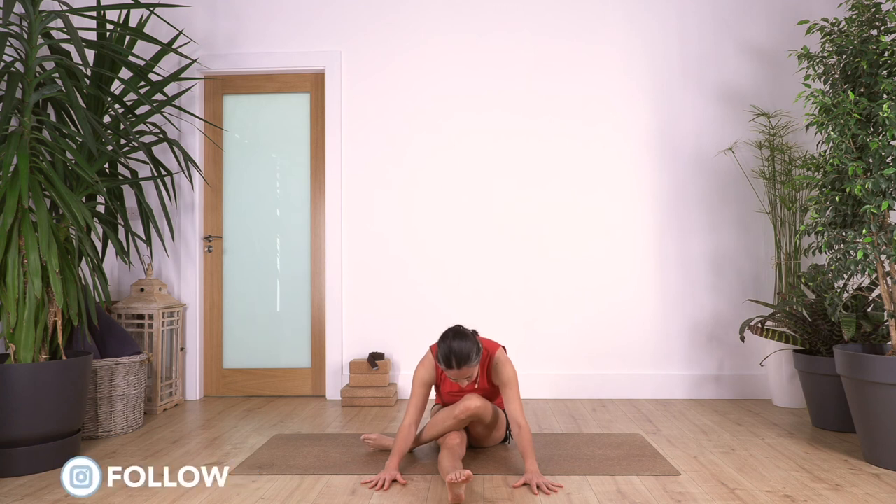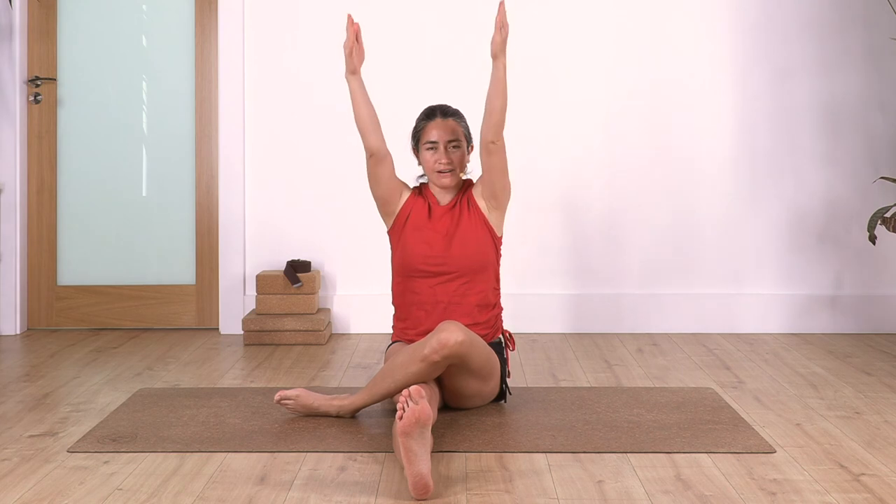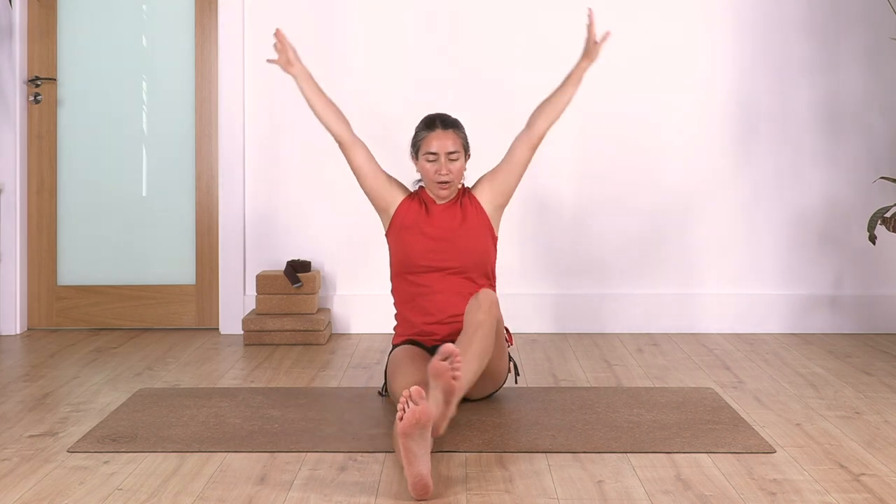Two. And just one more. Raise your torso, arms come up. Bring your legs to the front one more time.